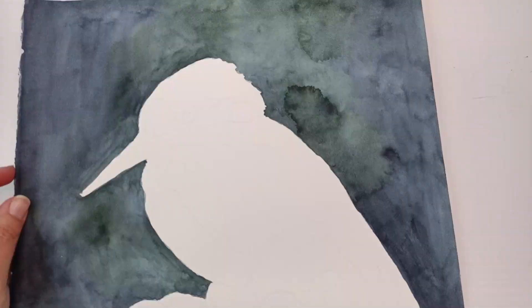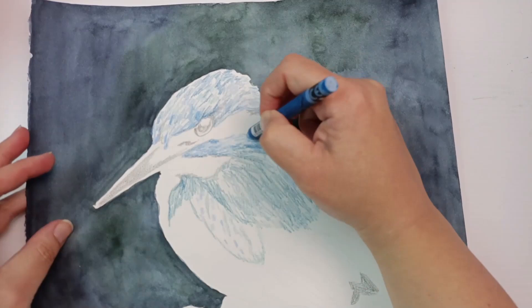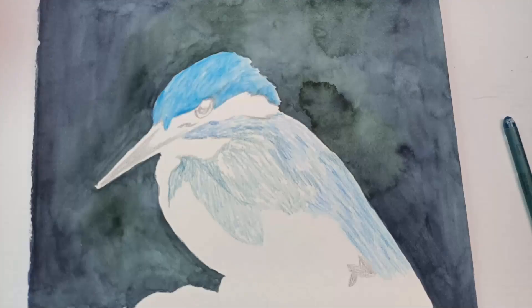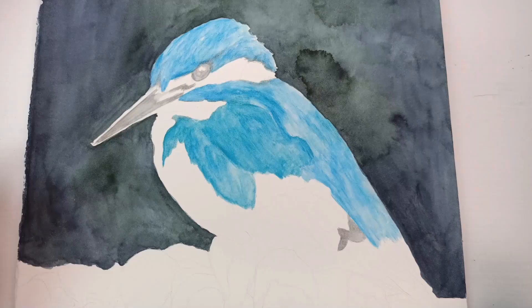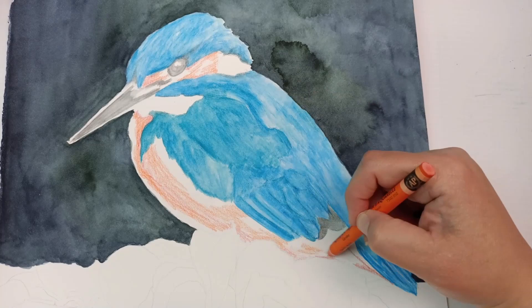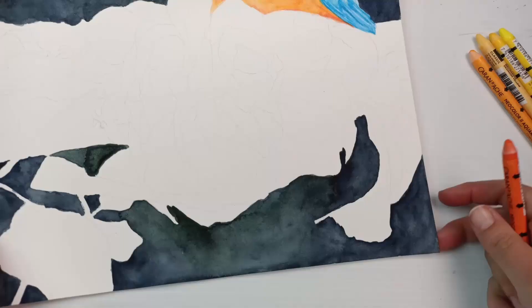Finally I'm using some Caran d'Ache Neo Color 2 pastels, and honestly I'm so glad I used that watercolour in the background — it's so much faster. I went over everything with a light layer using a lot of different colours, particularly blues and turquoises, and also some orange for parts of the kingfisher's plumage. It is a kingfisher, by the way. As soon as I add the water the colours just explode into this beautiful colour, and that's what I love about them. They also dissolve really well in water — I was able to pick up almost all of it. There was a little bit of texture left, but I would say it's less so than watercolour pencils. Even the Caran d'Ache Museum Aquarel pencils leave more residue on the page. I just love the oranges in contrast with those cool blues — I think it's really pretty.